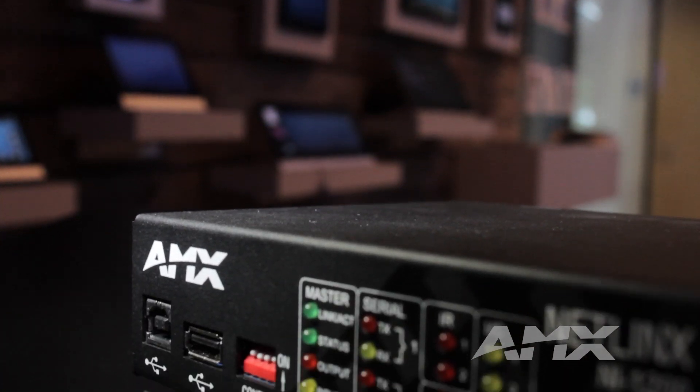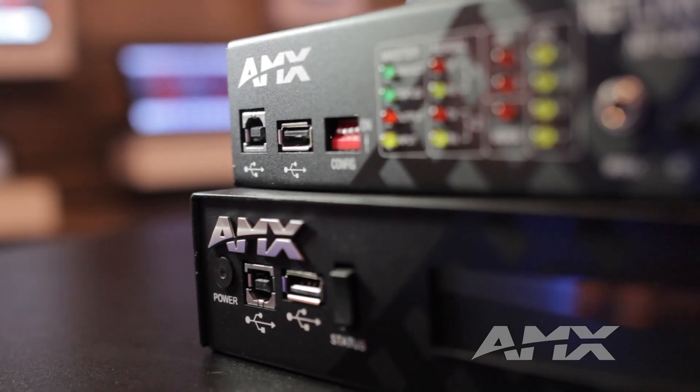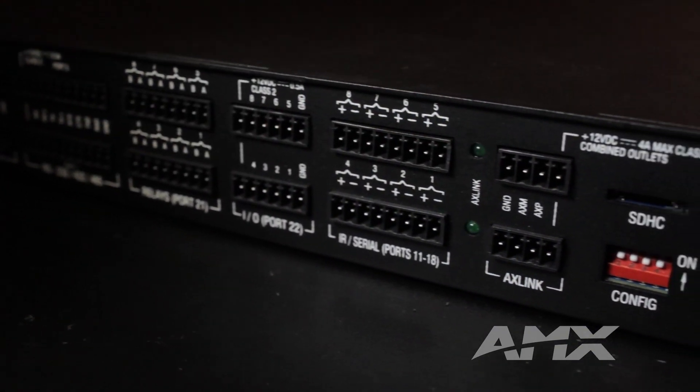First off, the new NX Series provides a significant performance improvement with much faster processing, dramatically more memory, and an updated Java environment. It's also fully compatible with all of the current AMX products and all of your current programs.